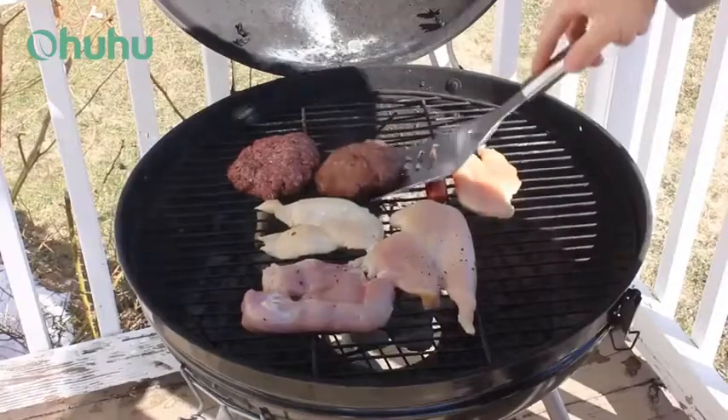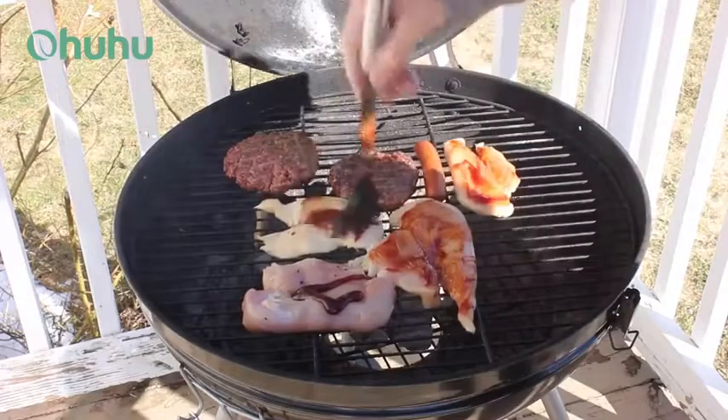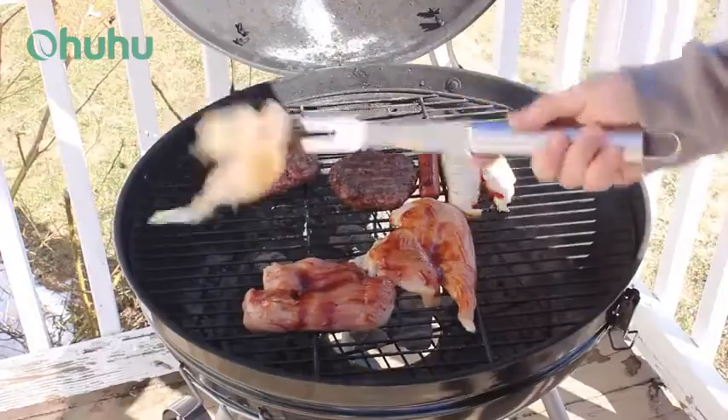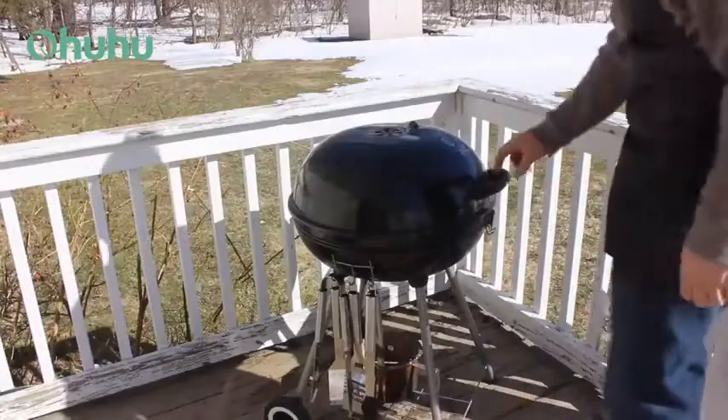I liked how each piece was plenty long enough so I didn't get scorched by the heat. And I really couldn't argue with the look, which has a much more expensive feel than what they actually cost. Now I just need a better looking grill to match.